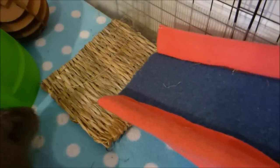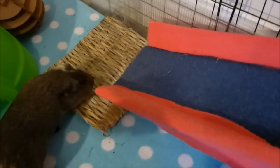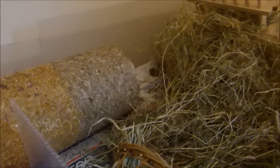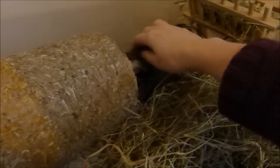Here's an overview of the ramp again — let's see if we can get a demonstration from Sprite! There we go. As you can see, the guinea pigs use it really easily. It's a great way to give them even more space. At the moment I've got the top level as a hay room for them. Annie also has a go — they're both covered in hay now!